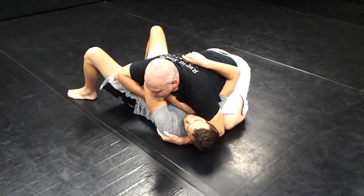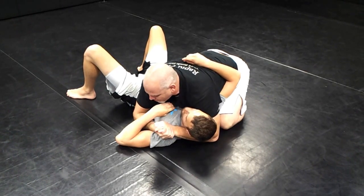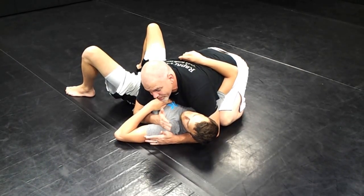My right hand comes through in the cougar paw control and I push through and connect my hands, pushing his elbow out. This is actually very painful because both my hands are driving down with my ulna on his shoulder joint, which creates a lot of pressure and pain.